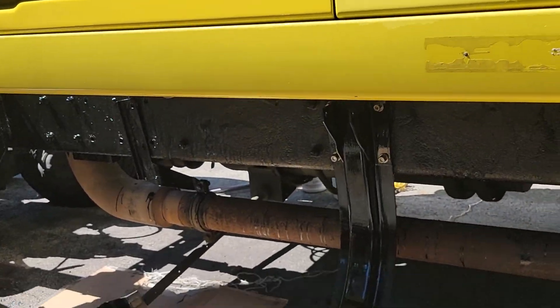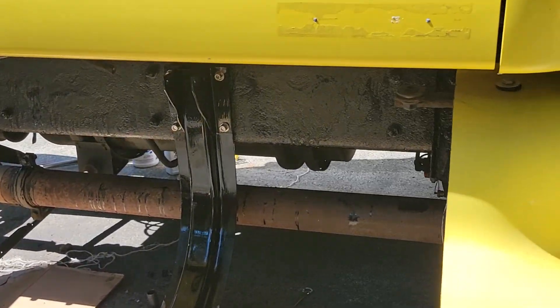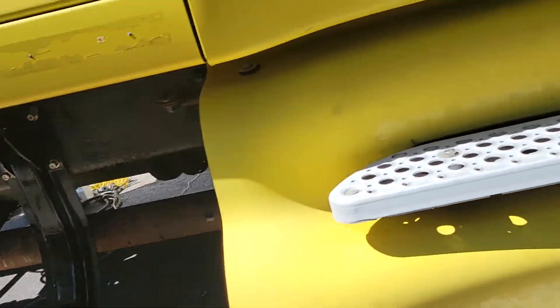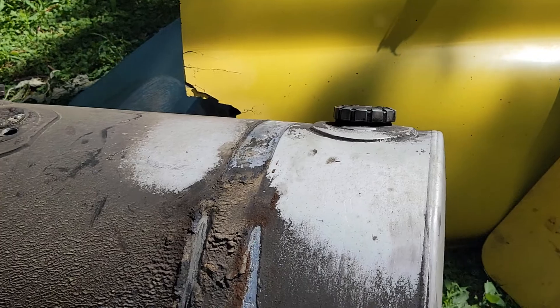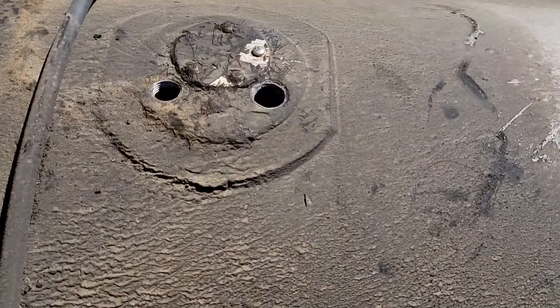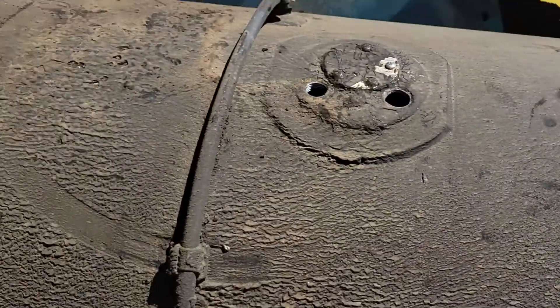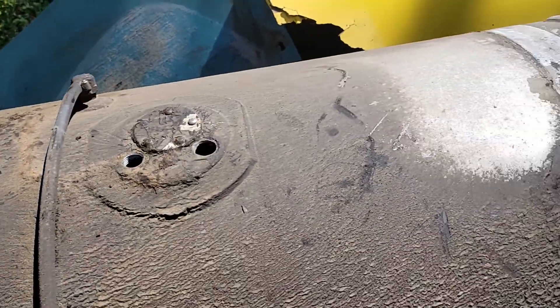Here we are fixing the giant truck. What are we doing? Fixing the tank for diesel. Here is the tank — all rusty, but not too bad looking yet. Still, I need some changes, so we have a new one.